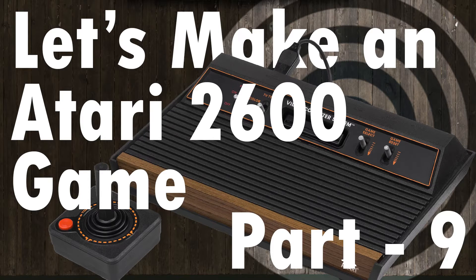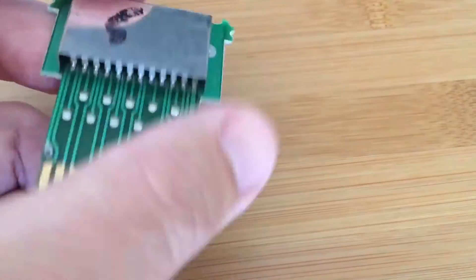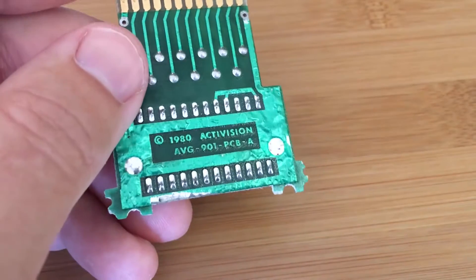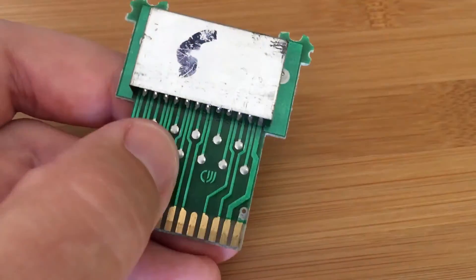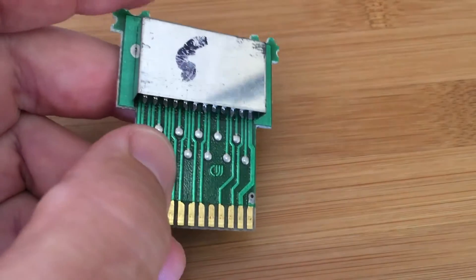Hello and welcome to Let's Make an Atari 2600 Game Part 9. In this episode I start with my knowledge at its weakest — the actual cartridge hardware — and try to assemble my own 2600 compatible cartridge. What I've got here is an Activision Atari cartridge, and the shell — the plastic that normally surrounds it — was obliterated in shipping. So I figured it was a good candidate to try to make my own cartridge. This is Skiing, a 2K game so it's pretty small.